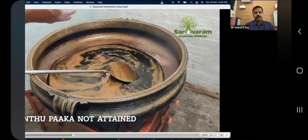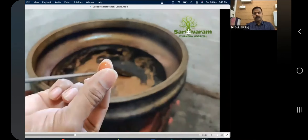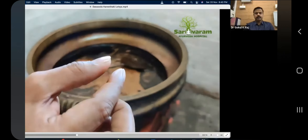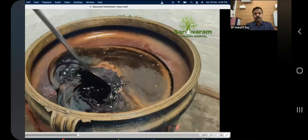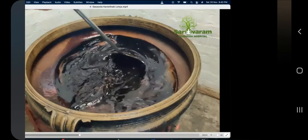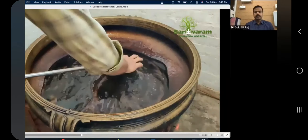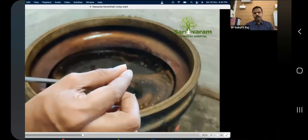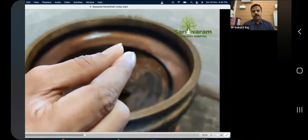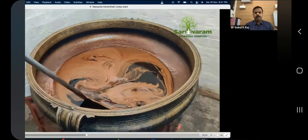I will show you now — the water content is more, you can see a little bit of tantupaga forming, but it will break. Can you see? The tantupaga is not yet attained. I will show you again — you can see it a little, but it is still breaking in between the thumb and index finger. So we cannot consider this as tantupaga; continue boiling.